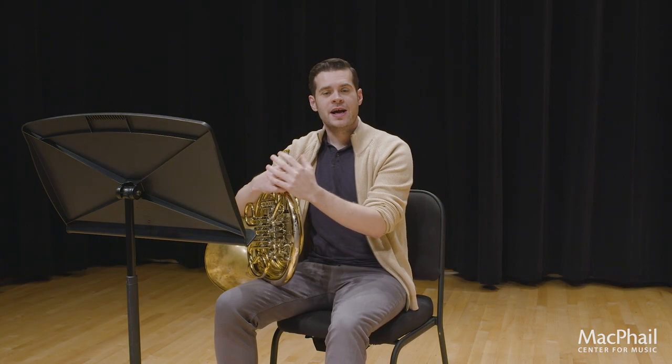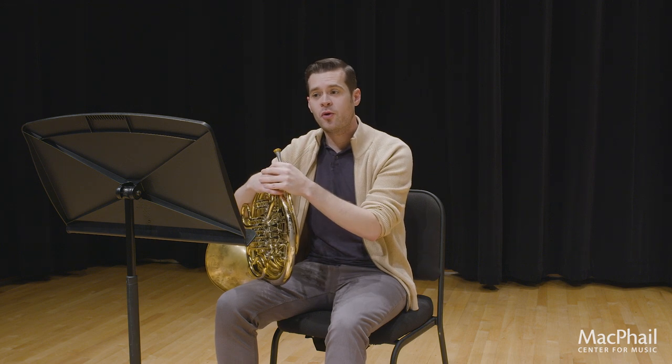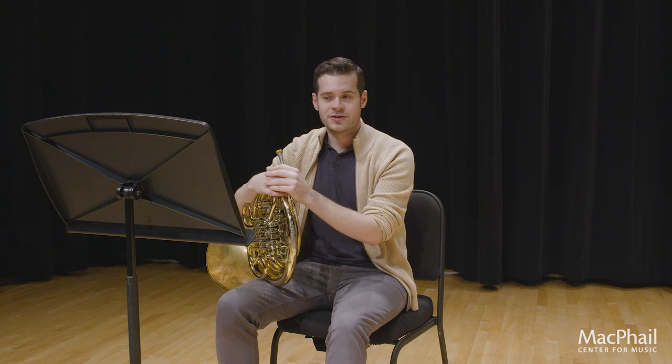Hi, my name is Mike Alexander. I'm the instructor of horn at the McPhail Center for Music. Today we're going to dig in a little deeper into the etude for horn for the Allstate audition. There's a lot to dig into in this — some really technical passages, some really beautiful lyric passages, and a lot of information in a short amount of time. We're going to try and figure out whatever we can to make your experience putting this etude together as fun as possible.